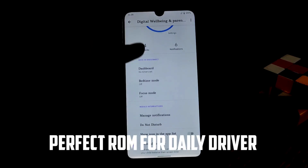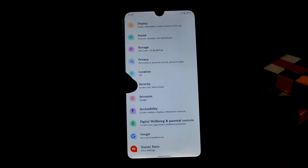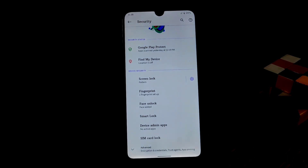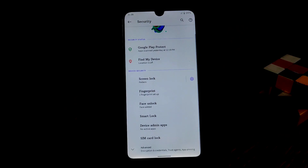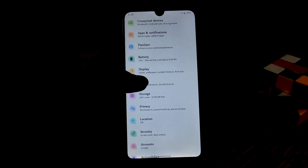You already know every feature in that Digital Wellbeing application. Under security, we have face lock and fingerprint as well. The fingerprint is really fast and face unlock is also fast — let me show you. As you can see, face unlock is really very fast and working pretty much fine.